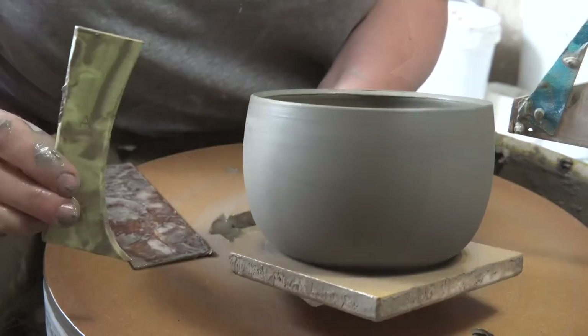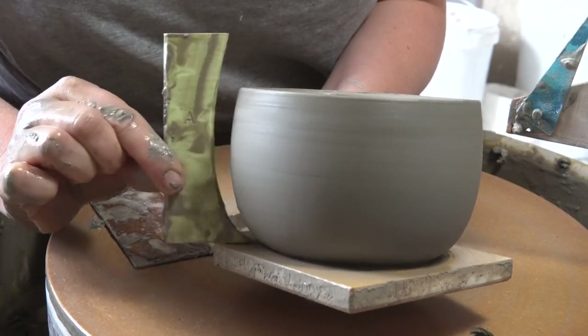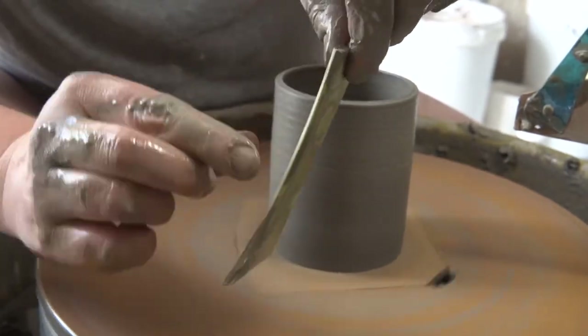Hi, it's Leanne from Studio LP Ceramics, and in this video I'll show you some tips and tricks for using my curved potter's profile ribs. Although the tips will be useful for all of the profile ribs, this video is specifically using rib A, the egg one.